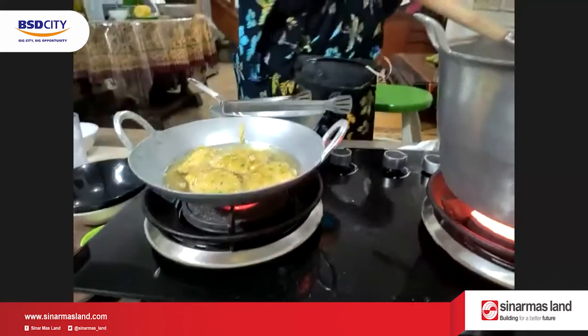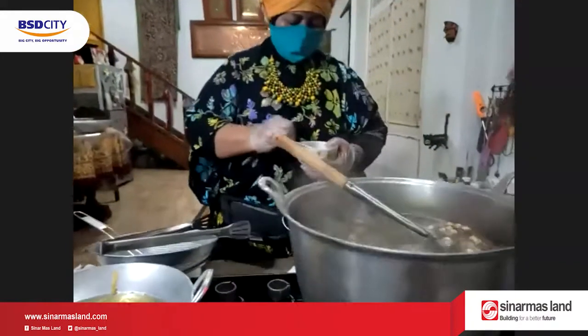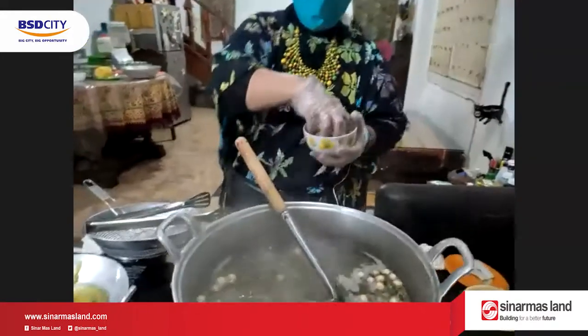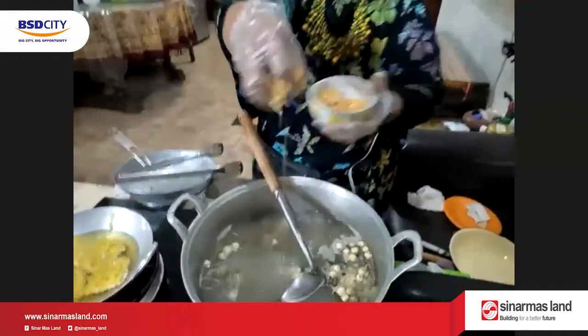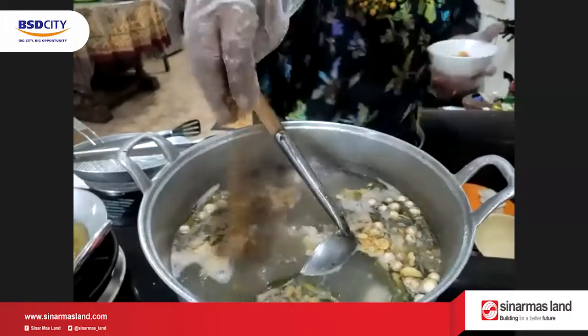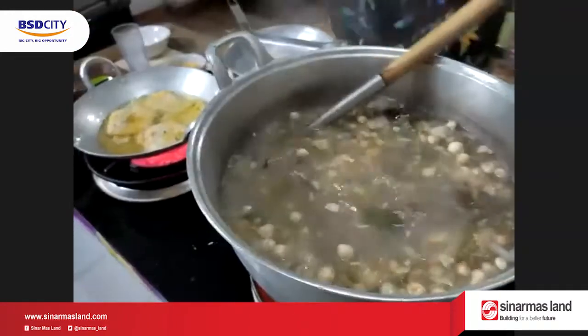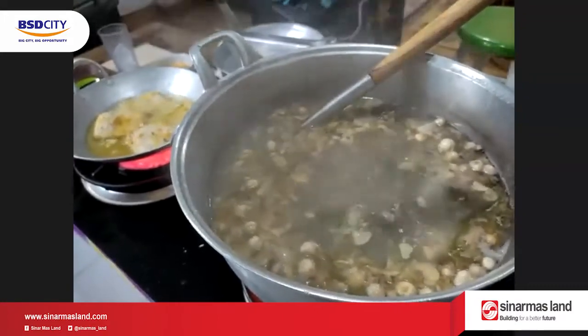Yuk ya mau tanya-tanya langsung. Masakannya udah semua nih. Sekarang kita kasih taburan bawang putih goreng. Wow! Jadi tadi esnya buat jusnya gimana itu ya? Es batunya itu tadi di-blended.